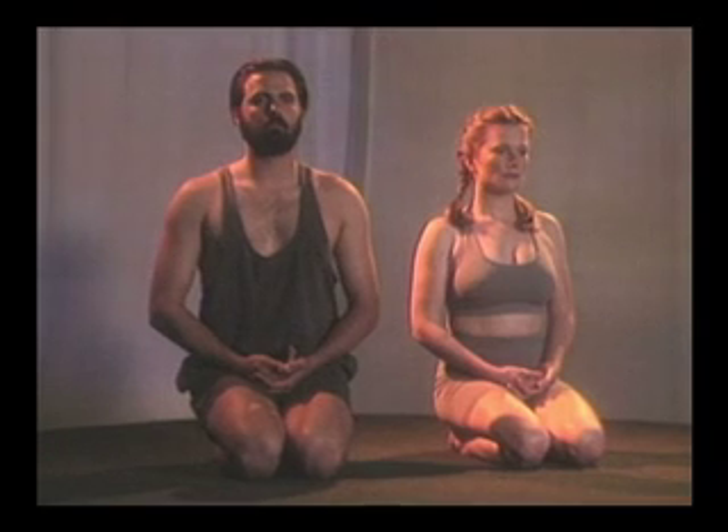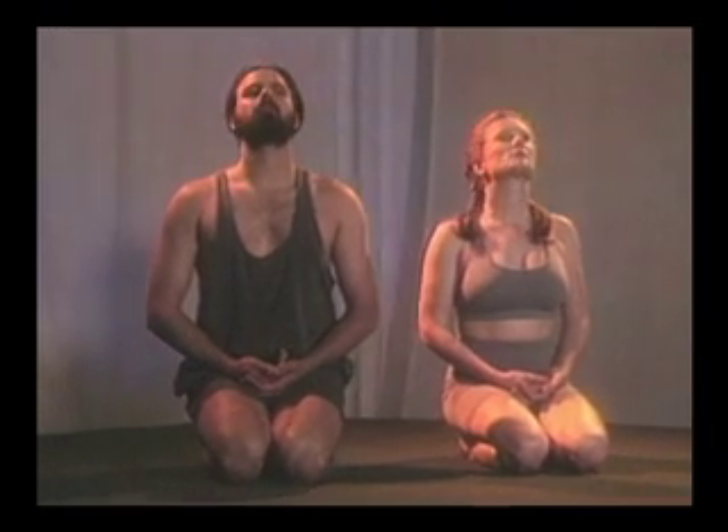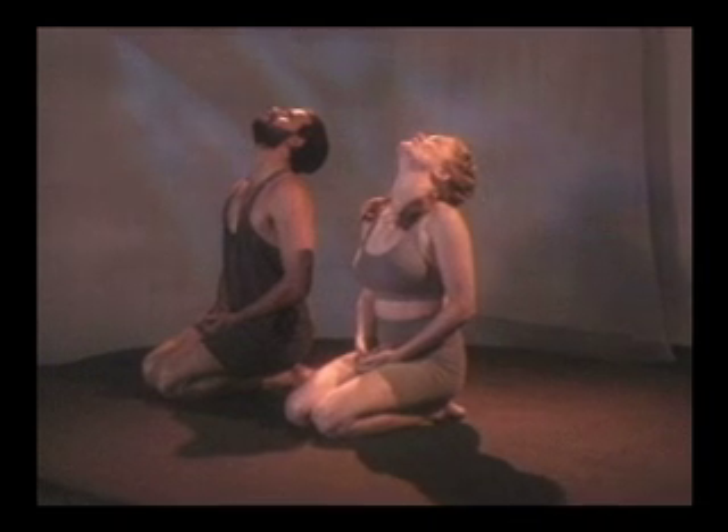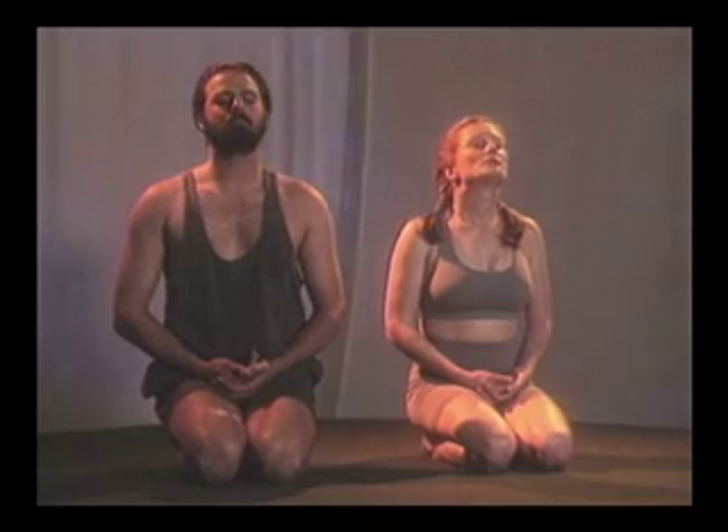Inhale, push your head back, back, and down. Exhale.